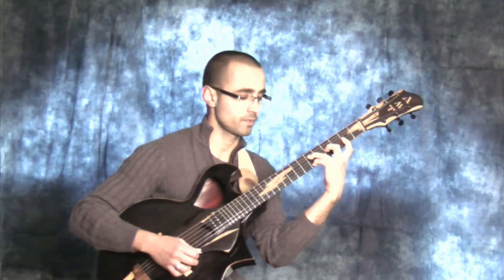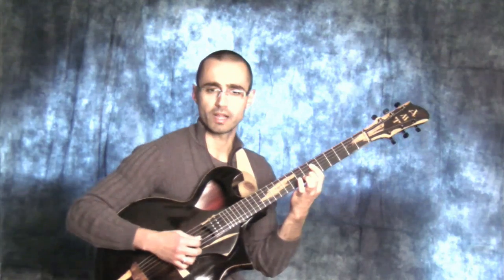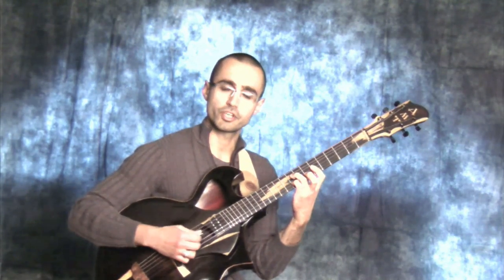Emaj7 with the sharp 11 in the melody — or flat 5 — left expansion. Emaj7 with the sharp 11 in the melody, or the flat 5, central. And Emaj7 with the sharp 11 in the melody, right expansion.